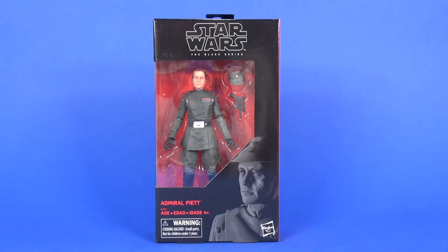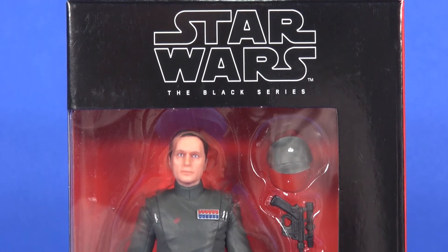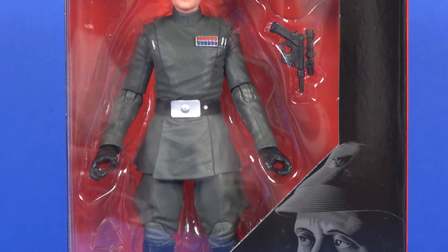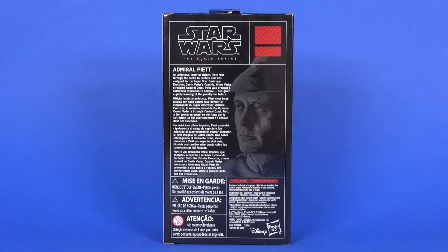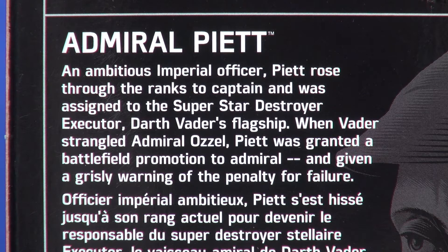Looking first at the packaging, this is the Phase 3 line of the Black Series, which gets you the red and black box with the Star Wars Black Series logo on top. Through the window you see the figure with the included accessory. Along the bottom there's a nice image of Admiral Piett along with his name. On the side there's no number since this is an exclusive. On the back you get a larger artwork image and a brief description about Admiral Piett and his promotion.